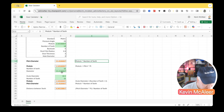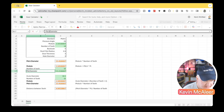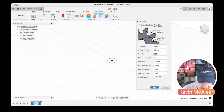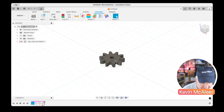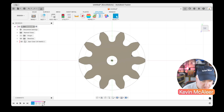Back in the spreadsheet, 15.4 matches our pitch diameter calculation — that's correct. The outer diameter is still 18.5, so the pitch diameter is essentially the outer diameter minus two teeth. Back in Fusion 360, I'll click OK, and we can see the gear fits perfectly within that construction circle.